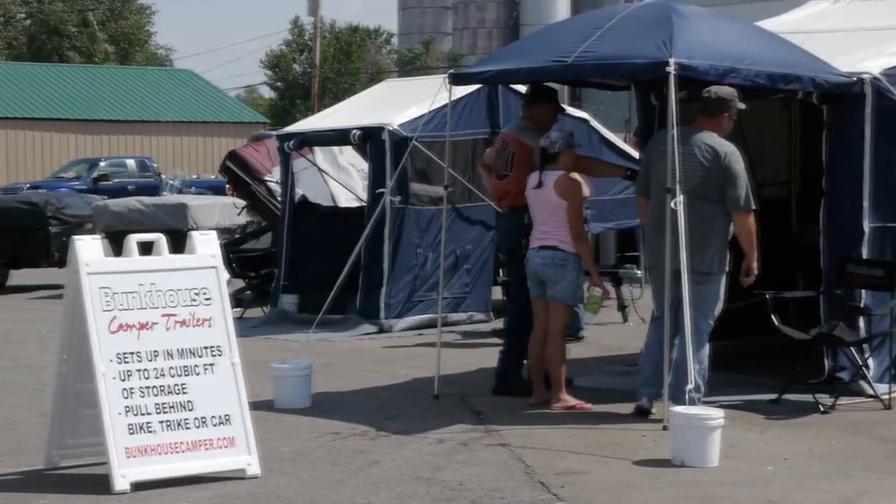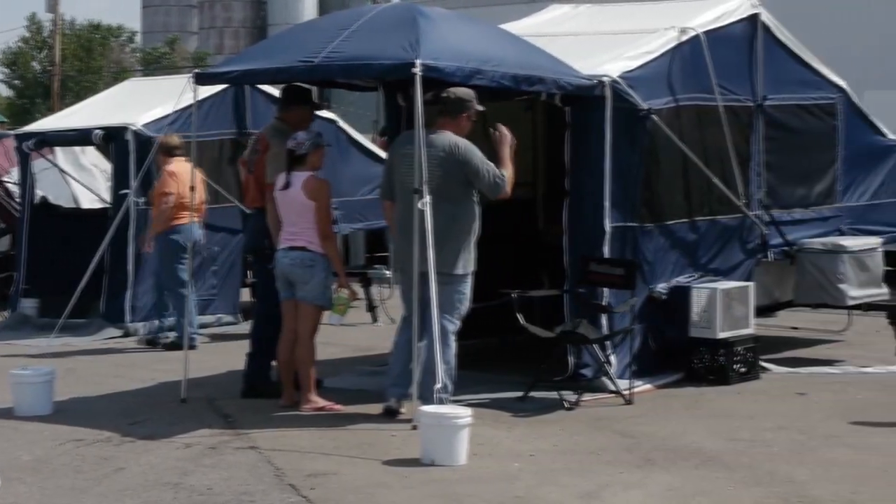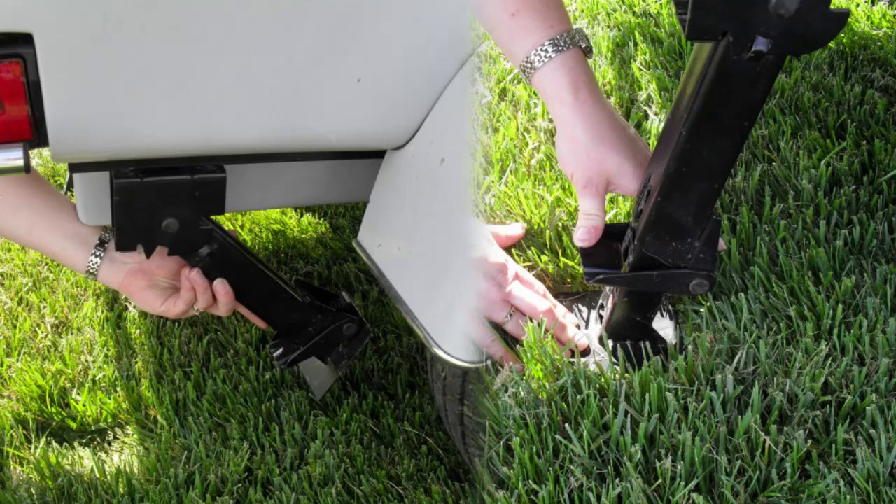Hello and welcome to the bunkhouse setup video. Bunkhouse campers are the easiest and fastest camper on the market to set up and tear down.